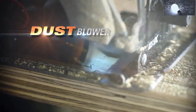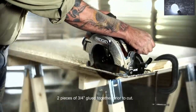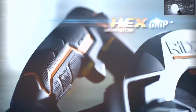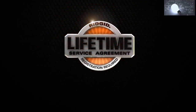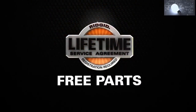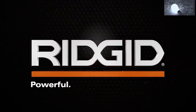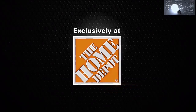The dust blower clears debris from the front of the plate, while LED lights help you see and maintain precision all the way through the end of the cut. Keep all this power in hand with hex grip micro texture, and keep it for life when you register for the lifetime service agreement — free batteries, free parts, free service for life. Ridgid: powerful, durable, professional. Exclusively at The Home Depot.